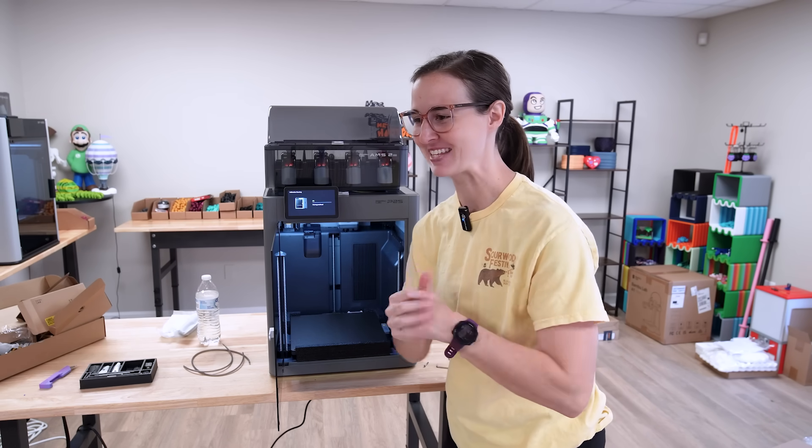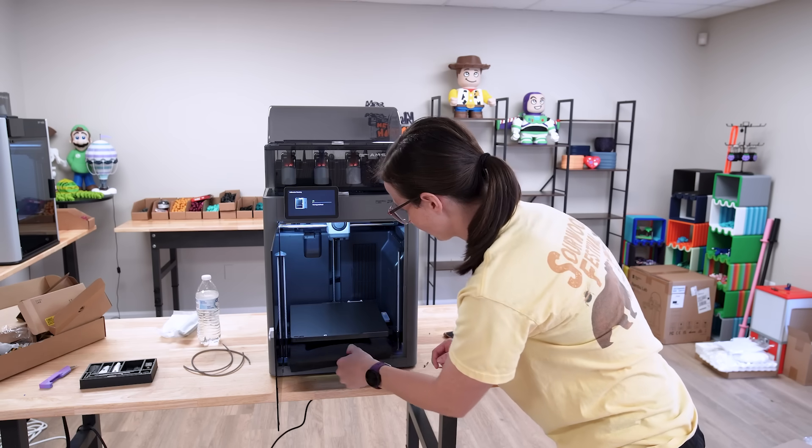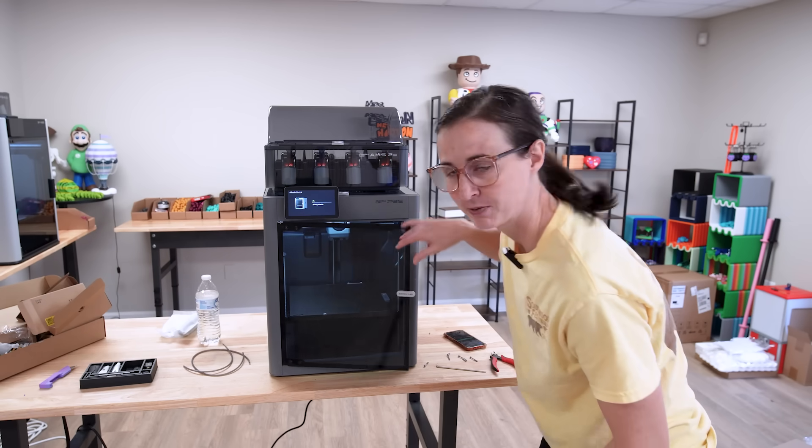We're close to Halloween, there's so many things I've been wanting to print. I just got to make sure I have the right colors. Now it can do its thing.